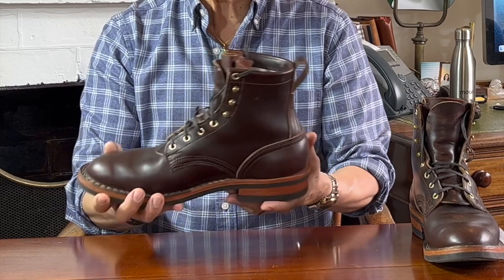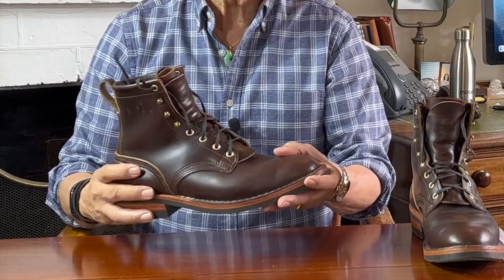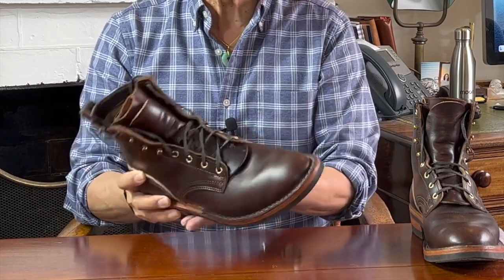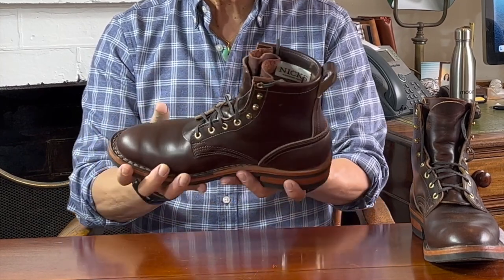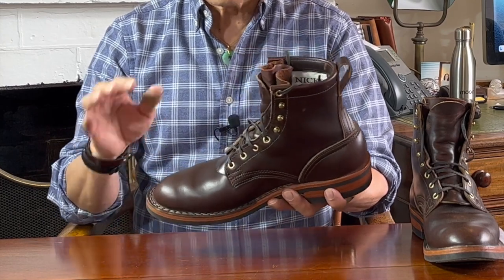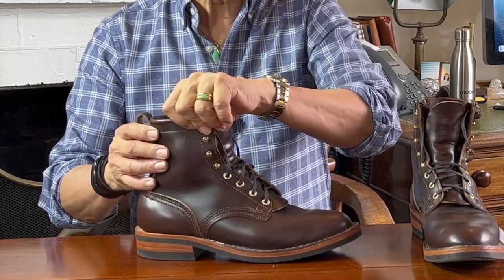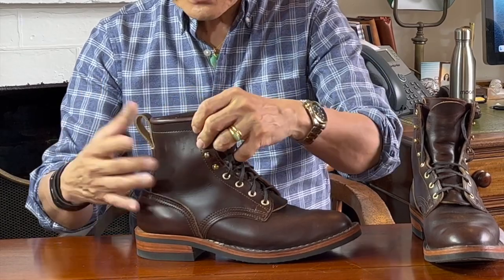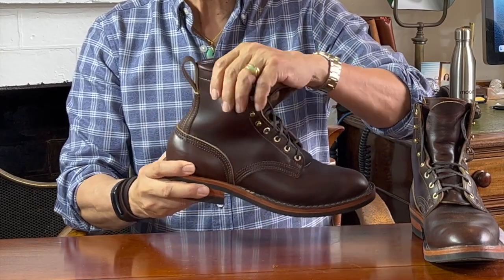I chose brown Chromexcel for the uppers because it was a quick ship option — though even then, quick ship meant waiting from May to August. Nyx's business model is built to order, so a quick ship wait time of three months is pretty good in that context. Others who opted for less quickly available stock leathers are still waiting. Chromexcel is tanned by Horween Tannery, a tannery that started in 1905, inventing the famous combination tanned Chromexcel in 1911. It is a pull-up leather used by almost every quality bootmaker. It's hard to show you the pull-up because this cut of Chromexcel is so damn thick — about three millimeters thick.